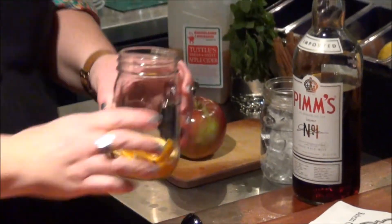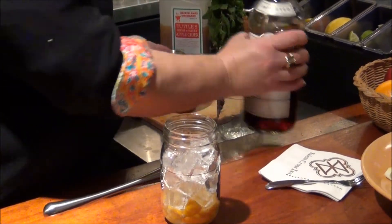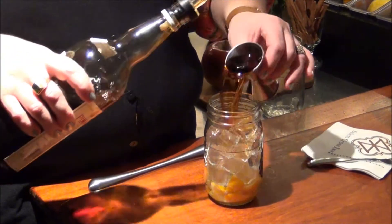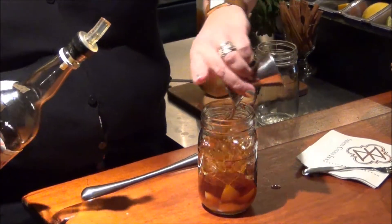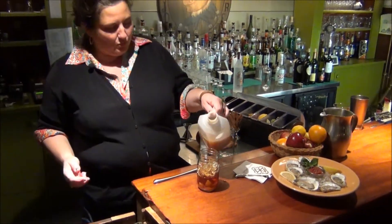Then you fill it with ice, put in a shot and a half of Pimm's, and then fill it with fresh local cider. We get ours from Briesland Orchards in Warren, Massachusetts.